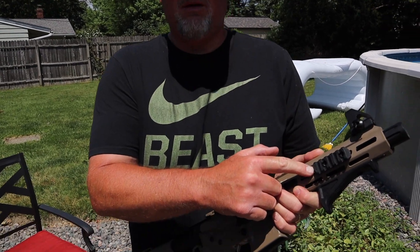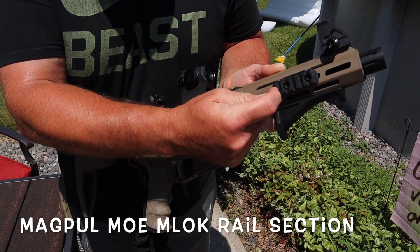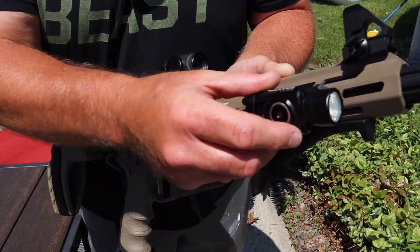You've got your MOE — this is for the Olight. It's a Picatinny rail section. They call it a five-slot section, and that fits the Valkyrie Pro absolutely perfect.